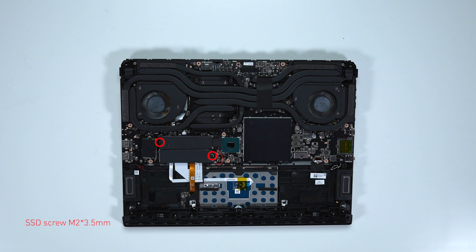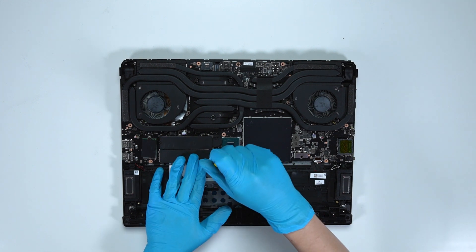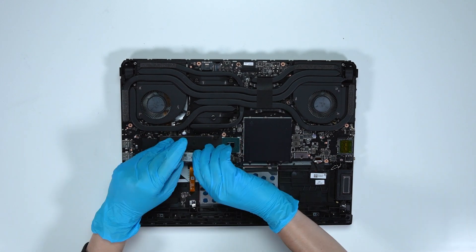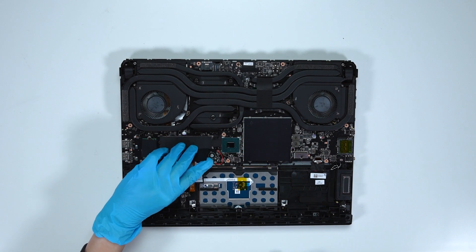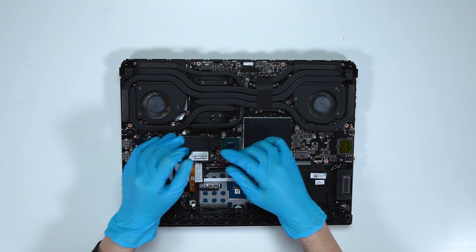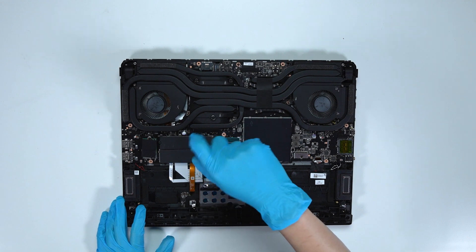To upgrade the SSD, here is how you do it: remove the screw, then remove the onboard SSD. Insert the upgrade SSD into the SSD slot at an angle, then screw it back in place.